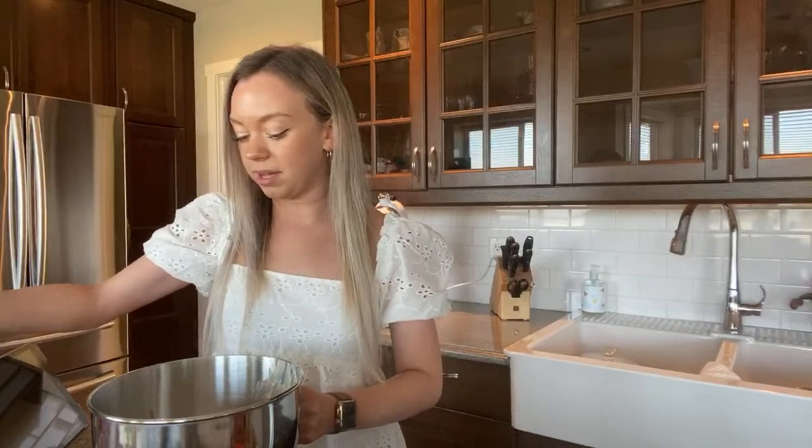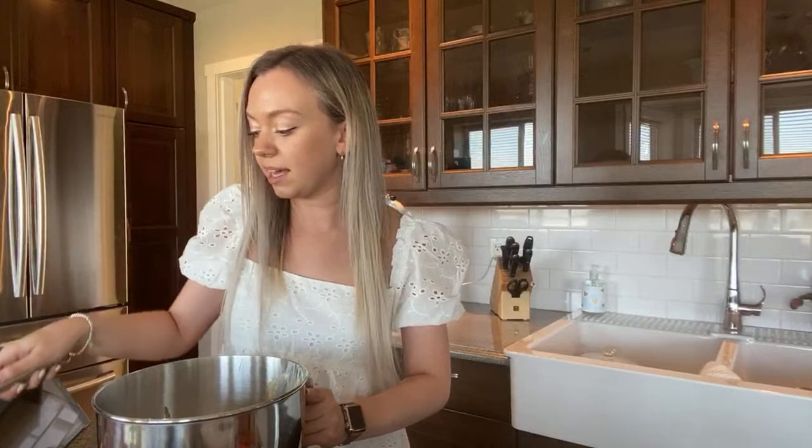Almost done putting them in here — then they bake for around 20 minutes and I'll do a taste test for you guys!